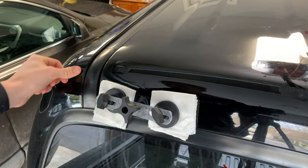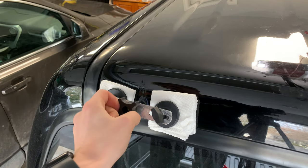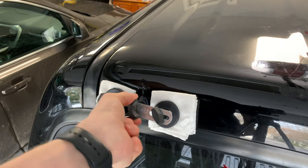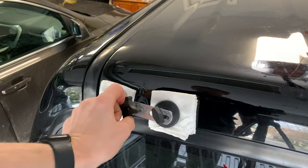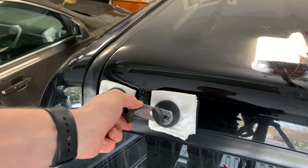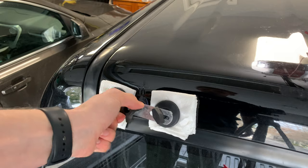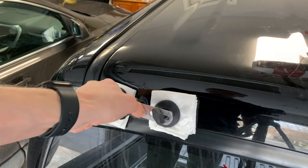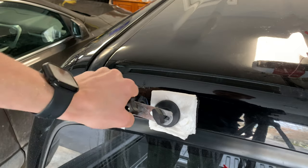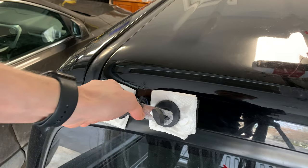You'll also notice that I used just a little bit of paper towel to cushion those two feet of the dent puller against the paint of the truck so it wasn't scuffing it up and wasn't going to create pressure point areas and create new dents — that was the last thing I wanted to do. I'd advise doing that just to be careful — you can never be too safe.